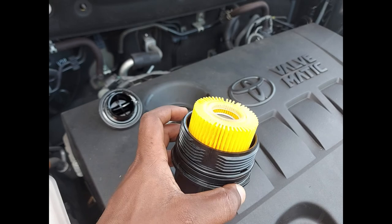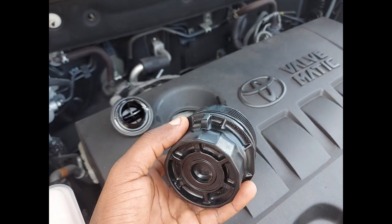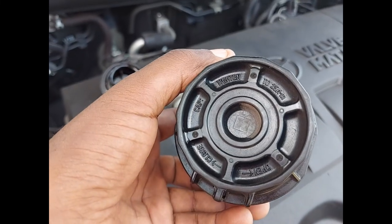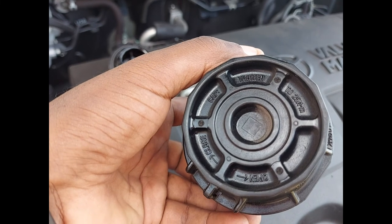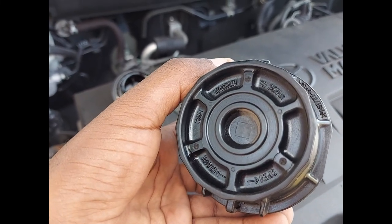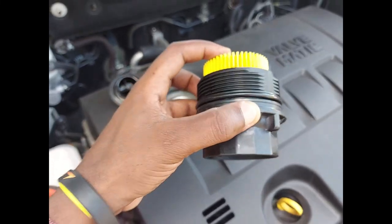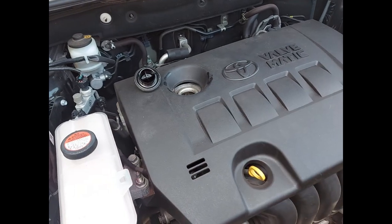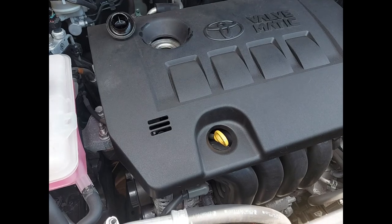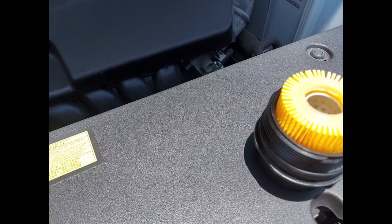Other filters don't look the same as this one — this one is quite unique. It has some instructions on top showing how to loosen it and how to tighten or loosen it. It will take some time for the oil to drain, and once the oil is well drained, this oil filter is going to be fitted down there so that everything will be nice and clean.